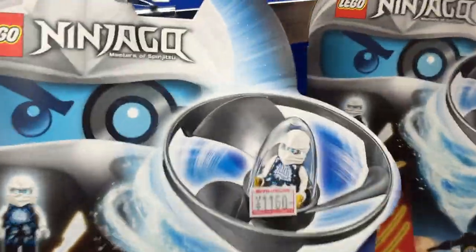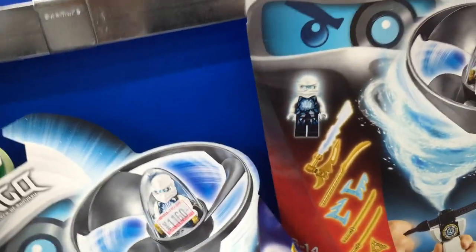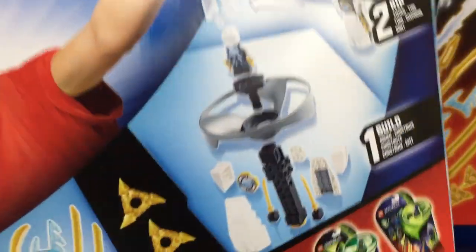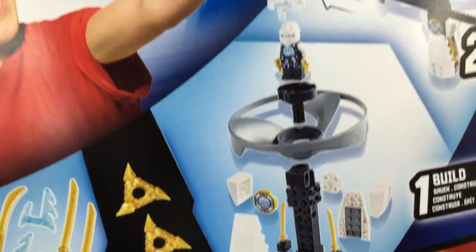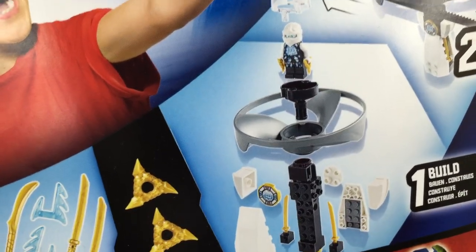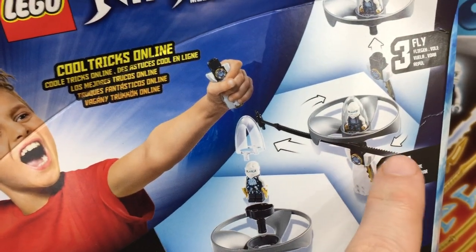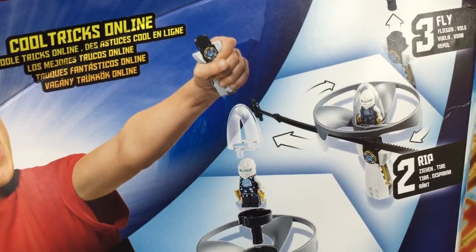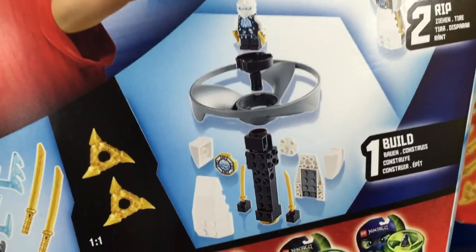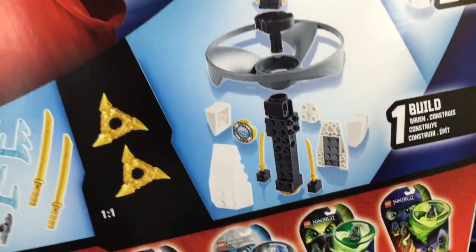Ninjago has these interesting little spinning pieces on them, and my interest is this piece right here. I'm thinking, is it possible to build a Technic creation that I could use human power as the engine — where instead of a Ninjago figure going up into the air, some other figure like a helicopter or something like it would go into the air. Maybe I could use these kinds of parts for an Avatar helicopter. That's kind of what I'm thinking right now.